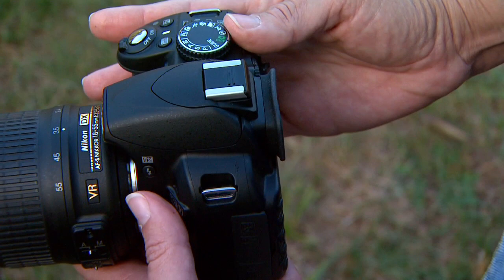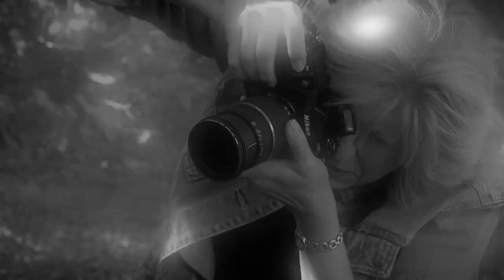After I've chosen that mode, the next thing to do on a camera like this is to actually pop up the flash. I'm going to press the flash button here. Up goes the flash, and we're ready to roll.